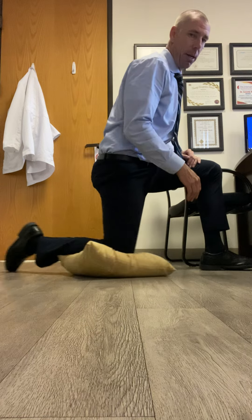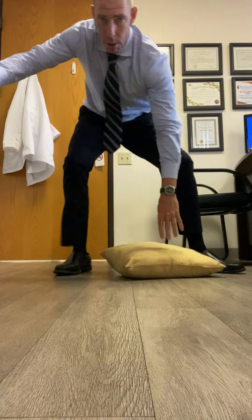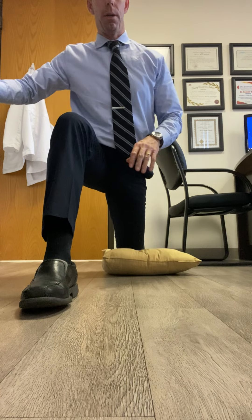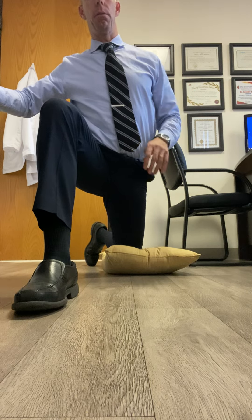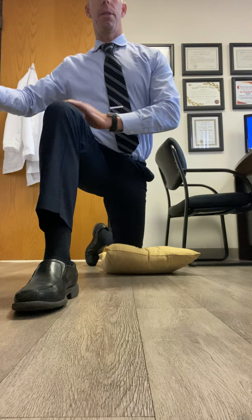I'll show you from the front view. We're gonna switch — knee down, this leg goes in front. What I like to do is take that back foot, pick it up, and turn it just a little bit inwards. That's gonna give a little bit of a different stretch, a slightly different angle. Again, keeping upright — we're not dumping into that forward position.